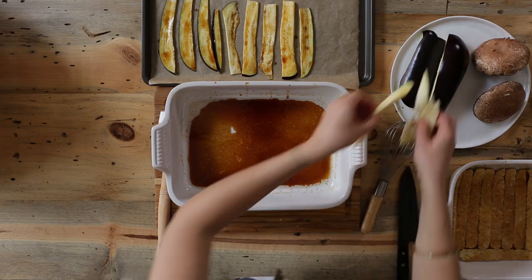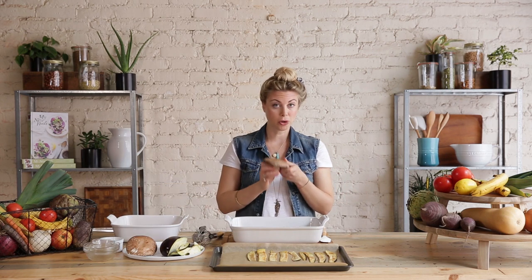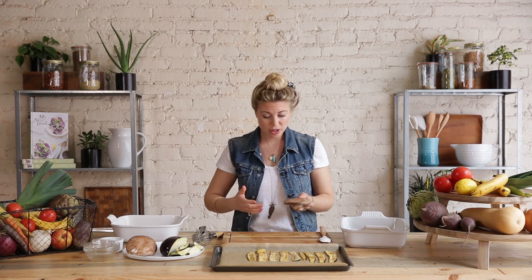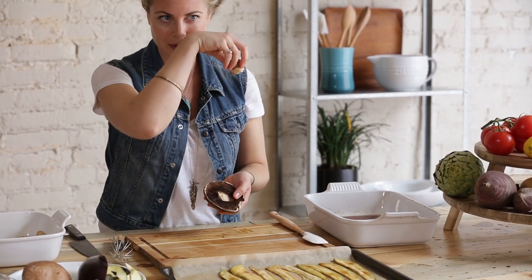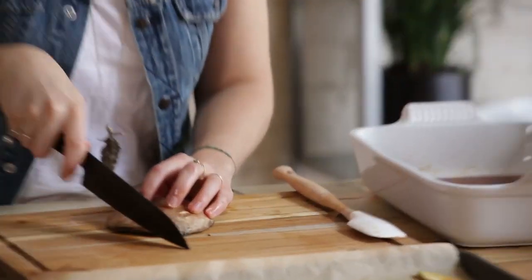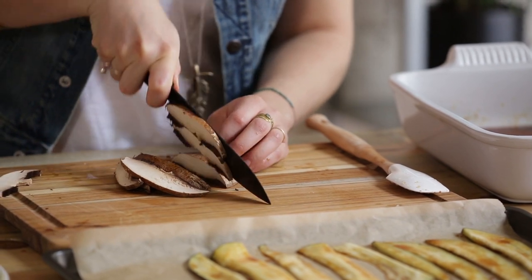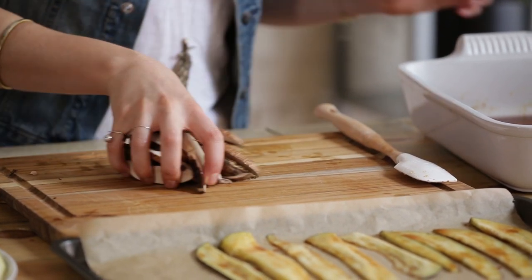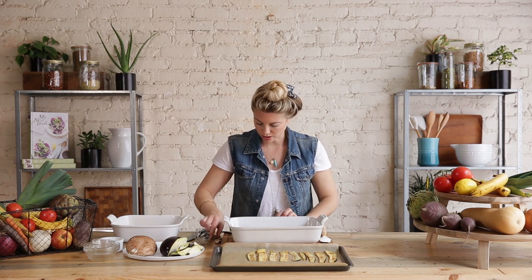That looks good for the eggplant. Now the next ingredient is portobello mushroom. I absolutely love mushrooms because they have such a fantastic texture once they're cooked — really chewy and almost meaty. I just sort of twist off the bottom cap and save that for another recipe. Then I'm going to slice these into strips, a little bit thicker than the eggplant. These are going to shrink up a lot — they have a pretty high water content and tend to get pretty small once they're actually baking.